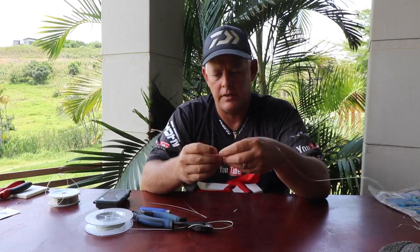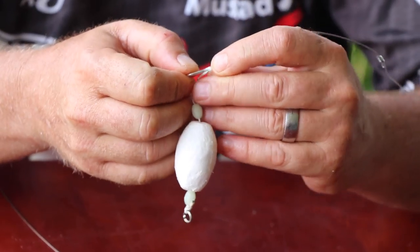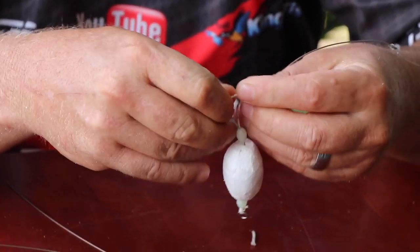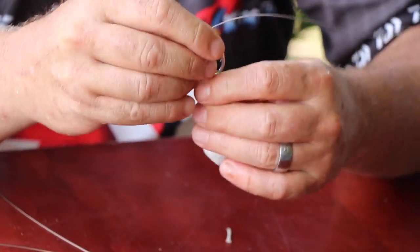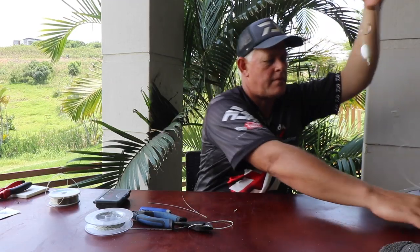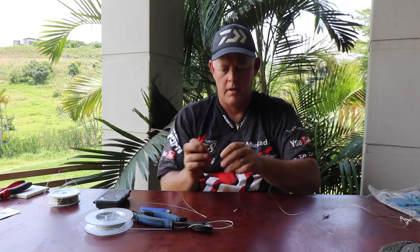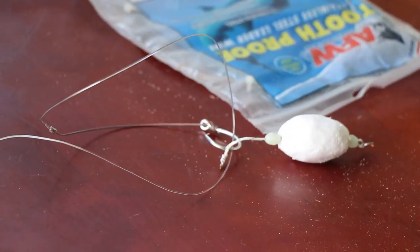Now how I would fit this onto my circle hook is I just split it with the tip of the circle hook in the middle, push it through the middle. Sometimes it's a little tough getting it over the ball, but not in this case — and there you go guys.